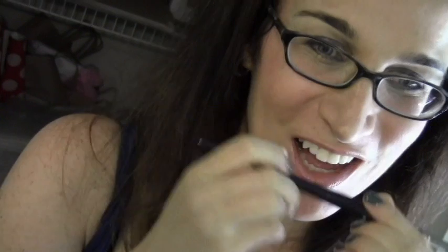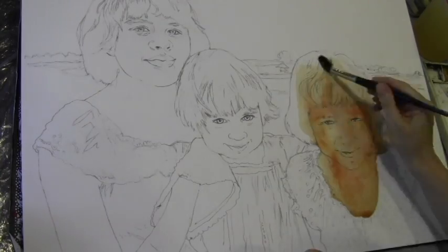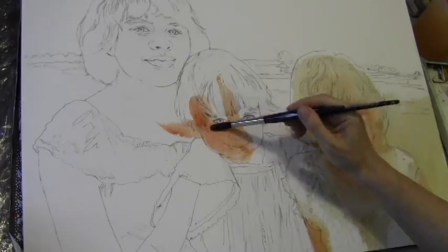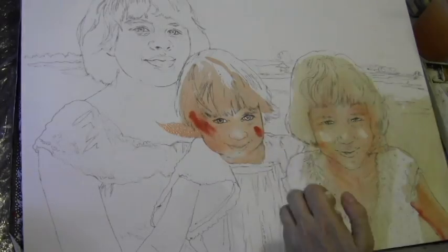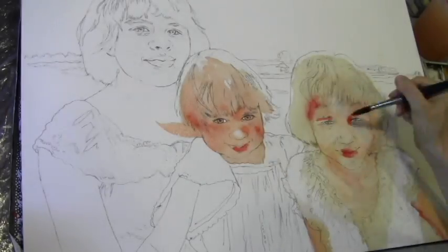Hey everybody! This is Miriam Schulman and I'm going to show you how I work on an actual watercolor commission. I was commissioned to paint these three girls. I photographed them at Rye Beach, Playland at Rye Beach, and it was a beautiful day.